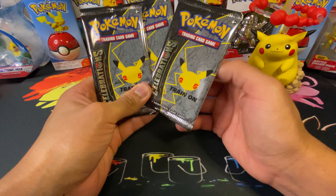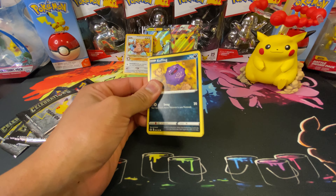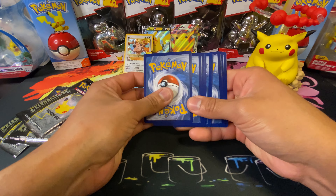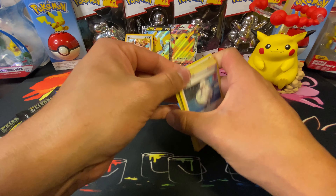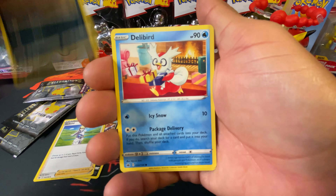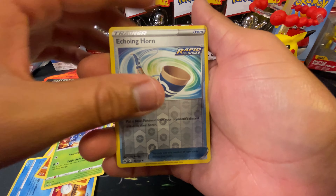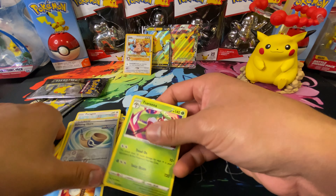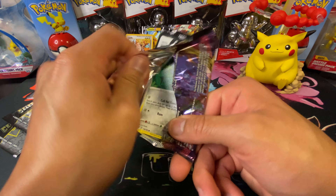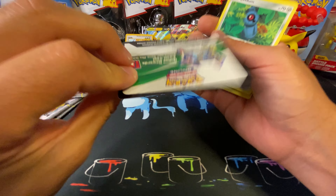Last three packs — hoping for some hits. Starting with Chilling Reign, hopefully we can pull some alternate arts like Shadow Rider or Ice Rider. Got a code card, dark energy, Melanie, Whirlipede, Scolipede, Cofagrigus, Delibird, Galarian Farfetch'd, Porygon, Heracross, and a reverse holo Echoing Horn. And we have a Tessalina non-holo, Limit Voltage... and a Rainbow Rare Pikachu! Which is you, my friend. All right, it's a light — but alright!